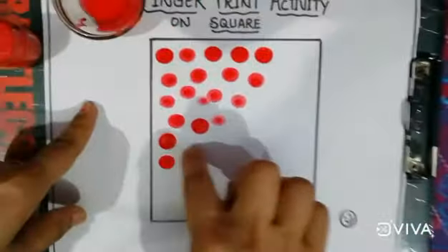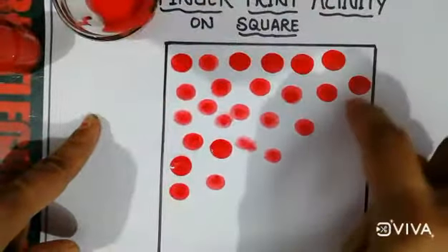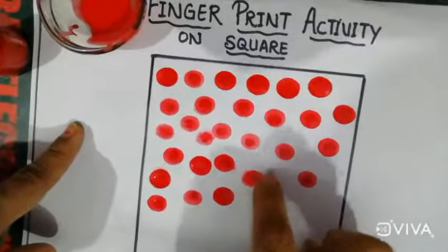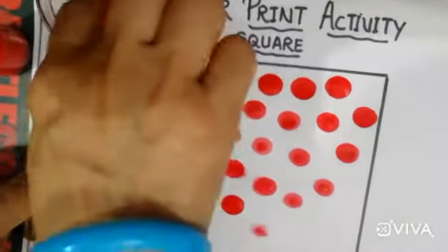Your fingers are very small, so your square will look better. Do this activity and enjoy it, and also revise the square shape with red color.